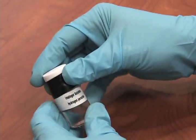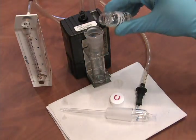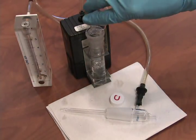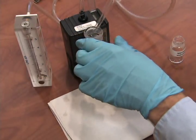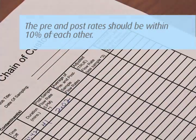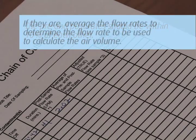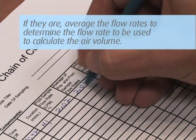After the samples are prepared for shipment, a post calibration must be performed on the pump. You can now perform the post calibration the same way you did the pre calibration. Just record the flow rate on the pump calibration sheet. The pre and post rates should be within 10% of each other. If they are, average the flow rates to determine the flow rate to be used to calculate the air volume.